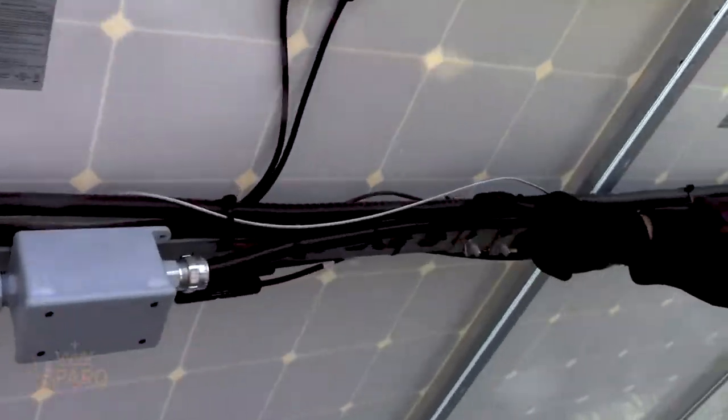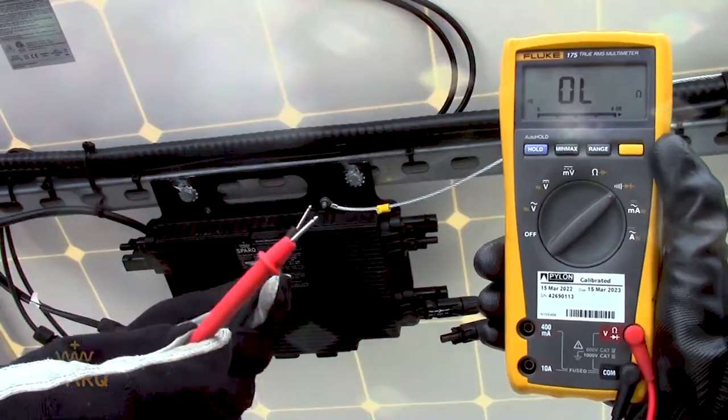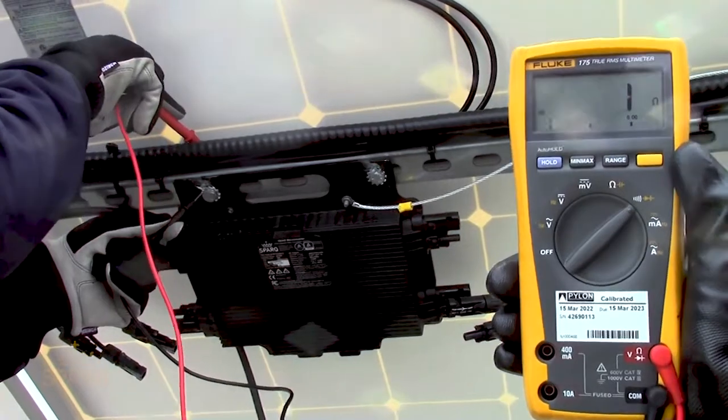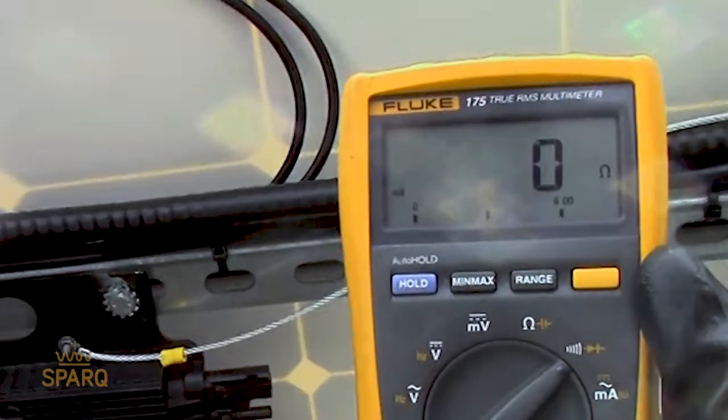The grounding conductor should be connected to a weave based clamp on the rack of the panels. Once the inverter's ground has been bonded to the system ground, please use a multimeter to perform a continuity check between the equipment ground and the system ground.